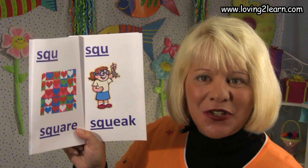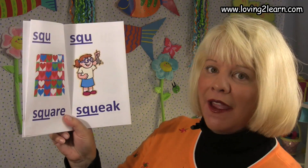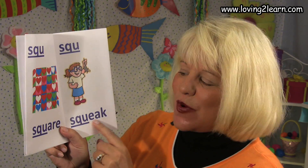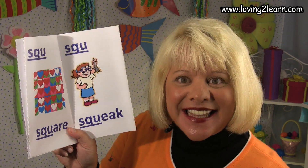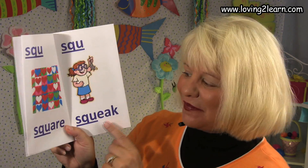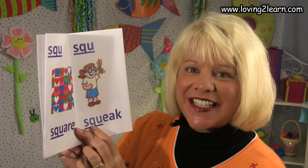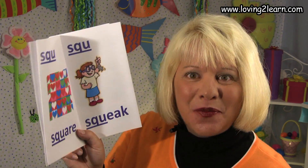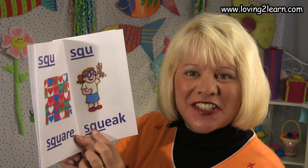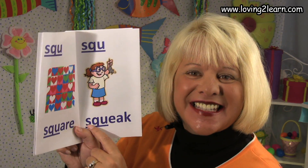Here we see the SQU. A picture of a little girl. She's holding a mouse and the mouse is going to squeak. Here's the word squeak. Where do you see the SQU in the word squeak? That's right, it's at the beginning. SQU squeak, sk sk sk.